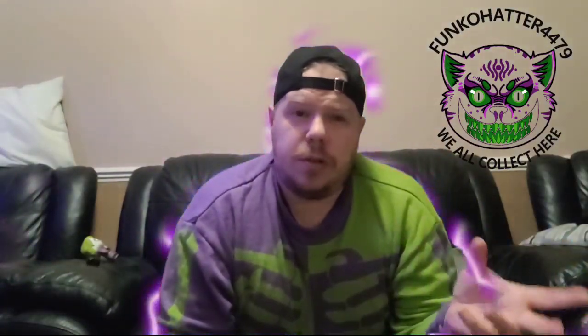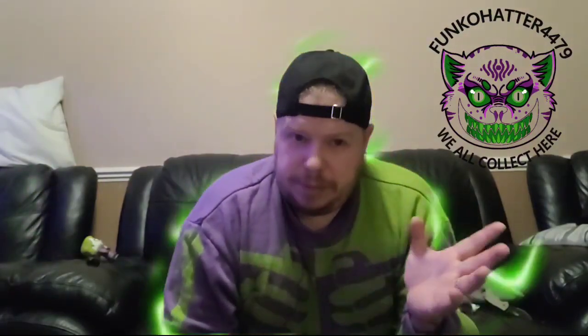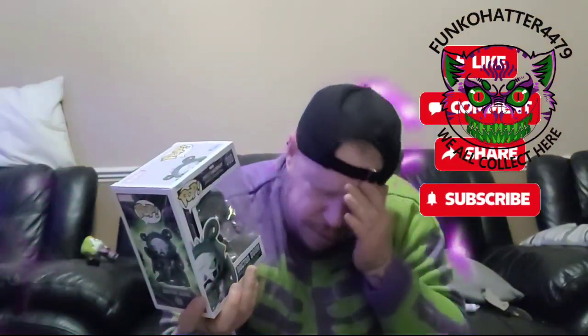Hope you guys enjoyed it — I really love this. Thank you again for getting this for me. I'm going to say thank you because it's like 2 o'clock in the morning; I haven't checked my inboxes for a while and I'll go back through and put the name on the bottom. If you liked this and have a favourite villain, let me know — like, subscribe, and comment on my YouTube channel. I'll put it on my Instagram which is 4479. Have a lovely day, and remember, we all collect here.